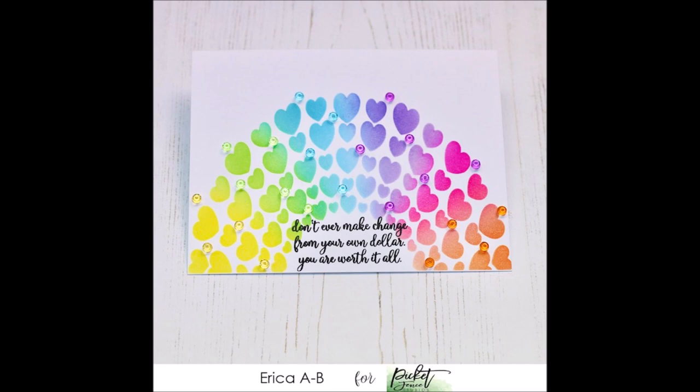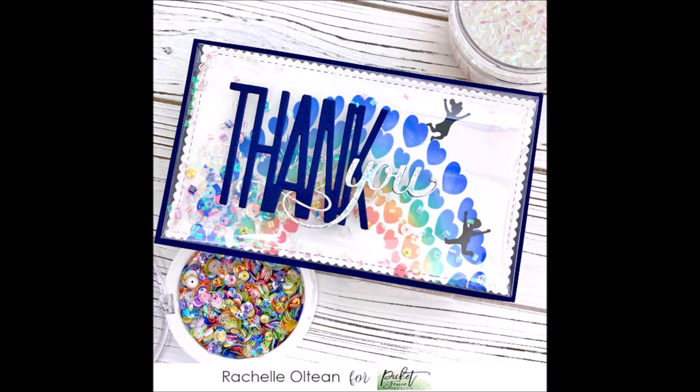I've got a couple of examples using the Rainbow of Hearts A2 stencil. This beautiful rainbow gorgeousness is from Erica — she pairs her rainbow stenciling with the Crystalline Diamonds that were released last month and uses a sentiment from a set that's coming up later on. The second example using the Rainbow of Hearts A2 stencil is from Rachel, who has used it on a mini slimline card and used the Slimline Die Cutting System Mini Slimline Stitched and Scalloped Rectangles die set to create a beautiful shaker card. I love the addition of the little people jumping around for joy.